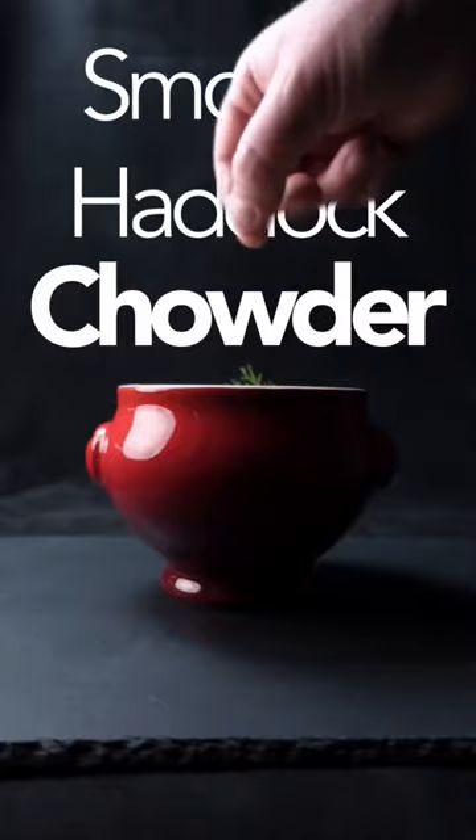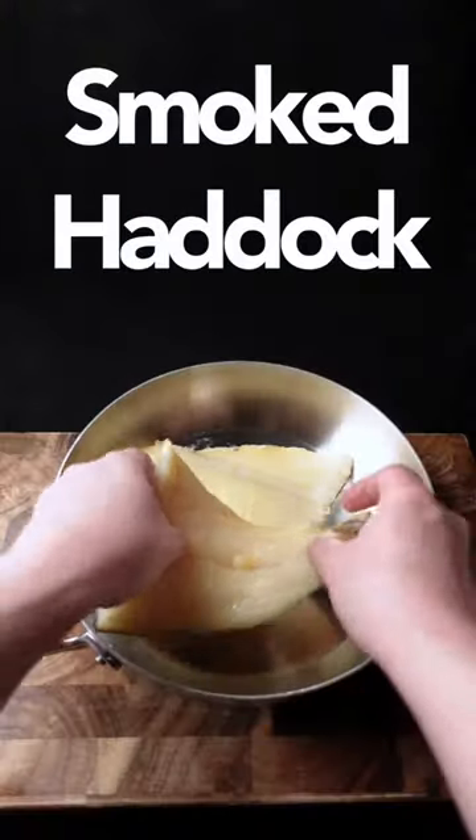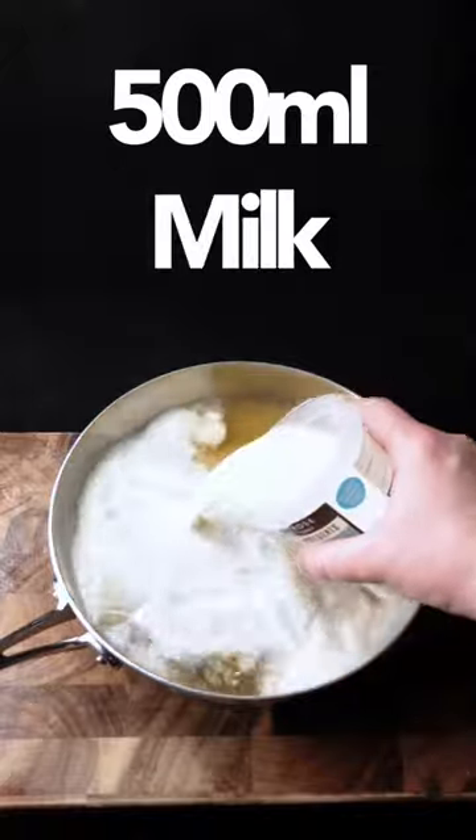Smoked haddock chowder — here's how. I used to love it when my mum made this. Over the years I've pimped the recipe, but you know that's what I do baby.